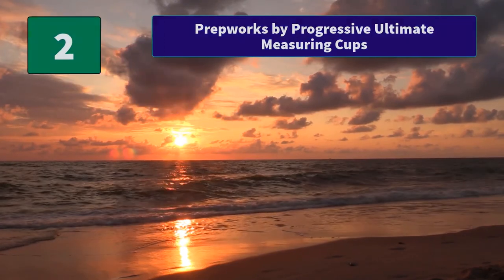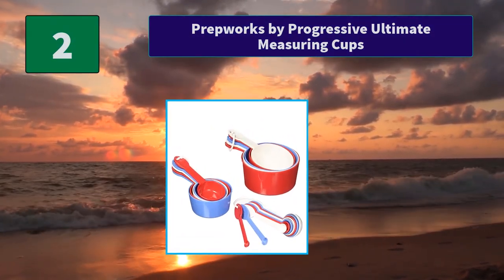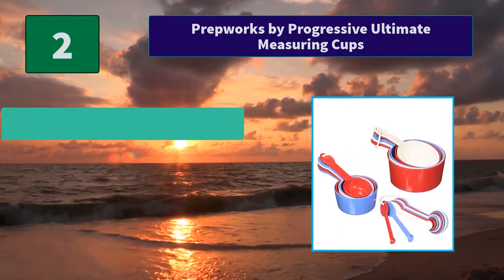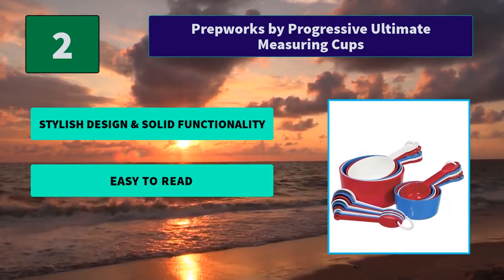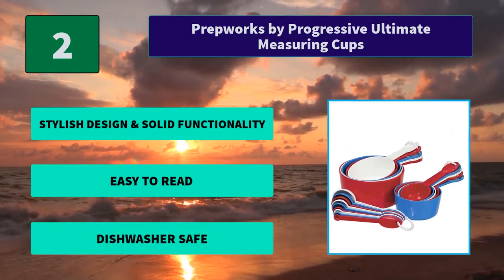Number 2: Prep Works by Progressive Ultimate Measuring Cups. This comprehensive measuring set is perfect for wet or dry ingredients. Easy to read standard and metric measurements are printed on each handle. Main features: stylish design and solid functionality, easy to read, and dishwasher safe.